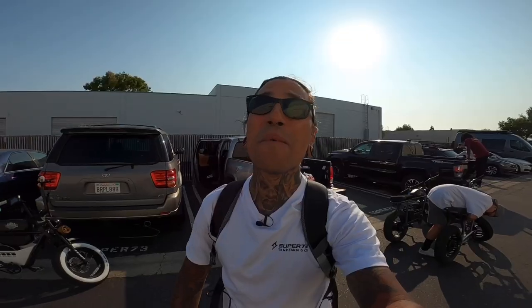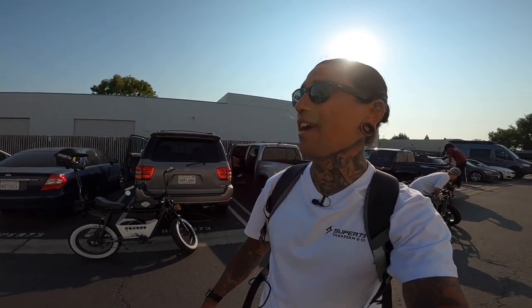Yo, what's up Shredheads? Welcome back to the channel. In today's video, we're actually at Super 73 headquarters in Irvine, California. Unfortunately, it's my last day here, so what better way to send me off than doing a group ride with the first e-bike company I ever worked with.